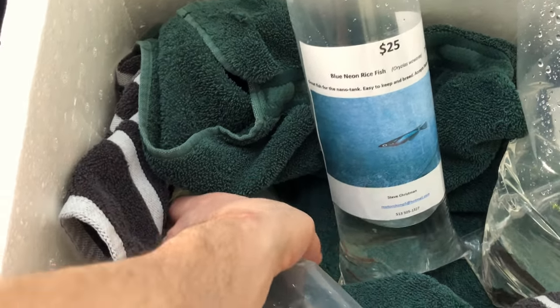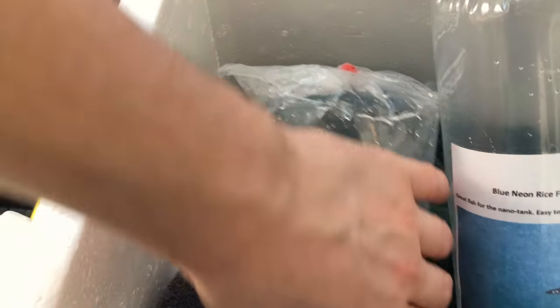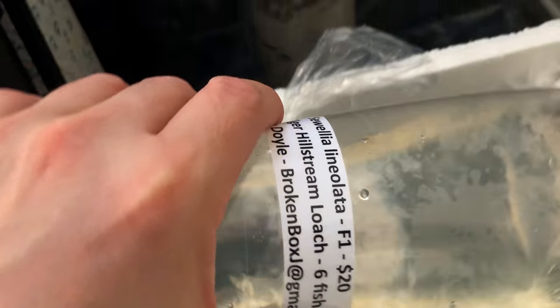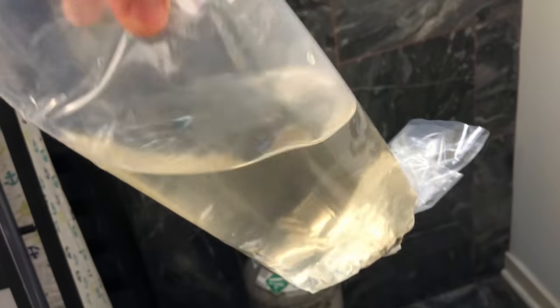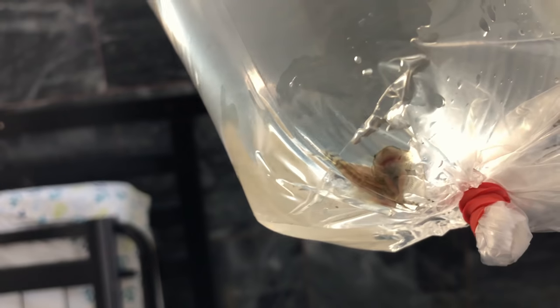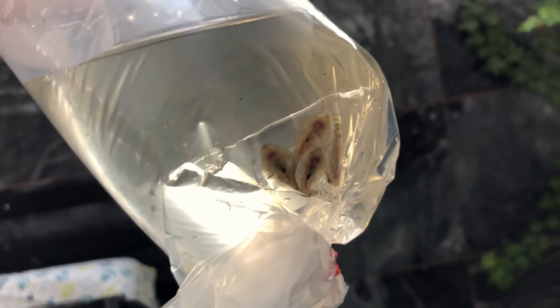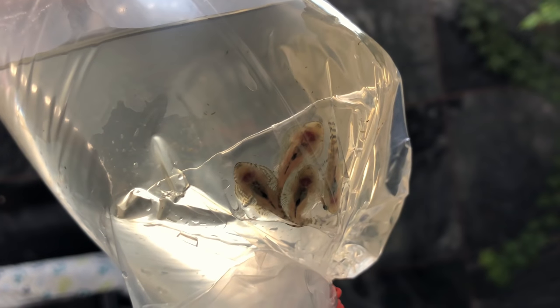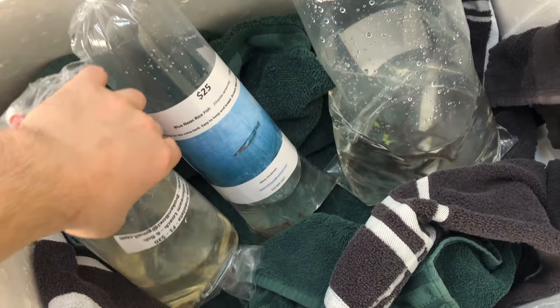Last but not least, I've got some sewellia lineolata — the hillstream loaches. I've got seven babies in here, tiny little guys. I figured why not, got some spaces for them. So that does it for Cincinnati.